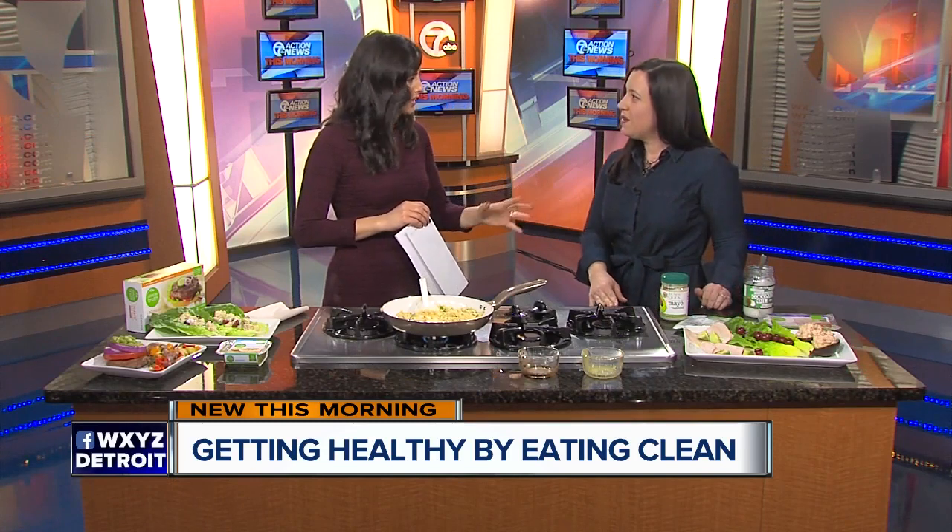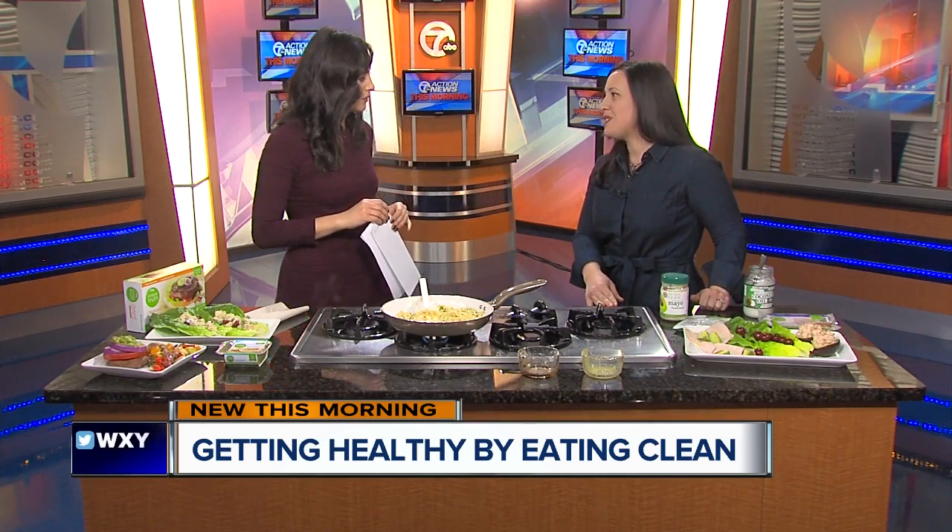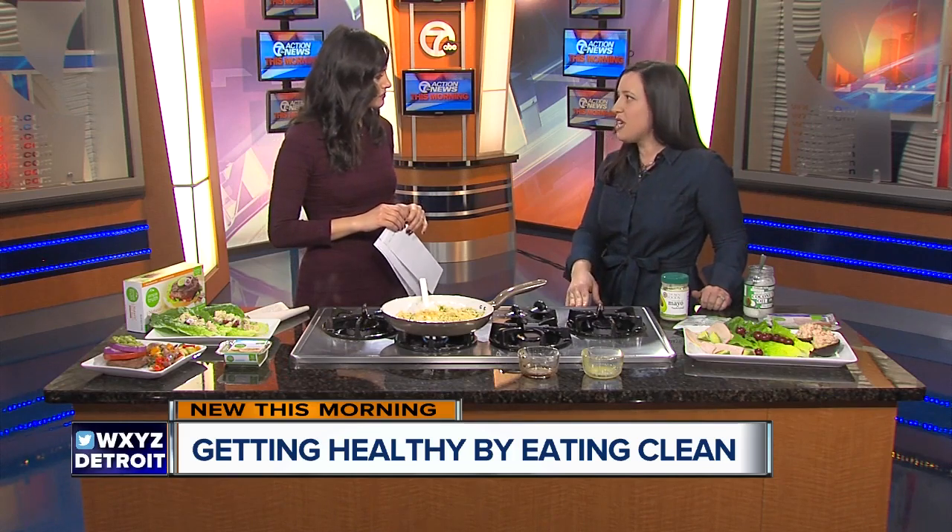This does not replace the need for exercise, and I know you encourage that pretty seriously as well. Absolutely — drinking water and exercise are all part of a clean, healthy diet and lifestyle.